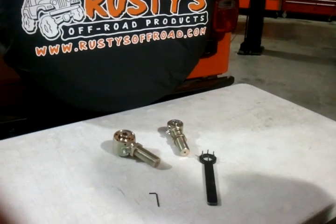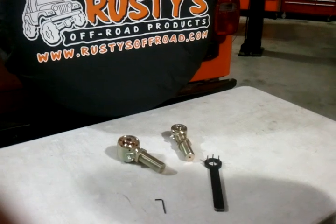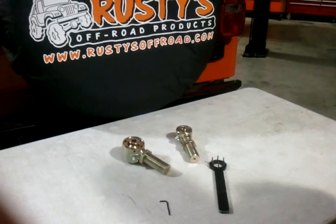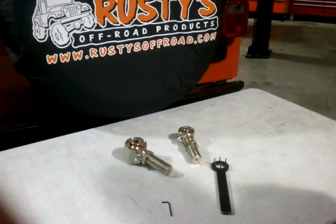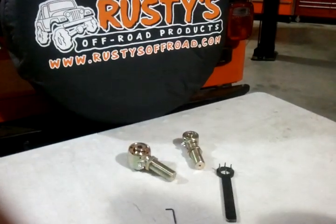Hey, we're coming to you this afternoon to show you how easy it is to change out the Delrin races in the forged flex ends. We have two-inch and two-and-a-half-inch sizes. Same procedure on both.